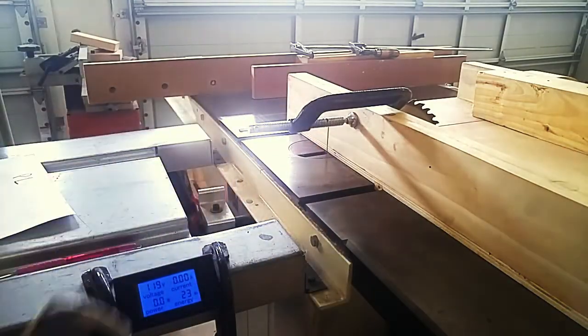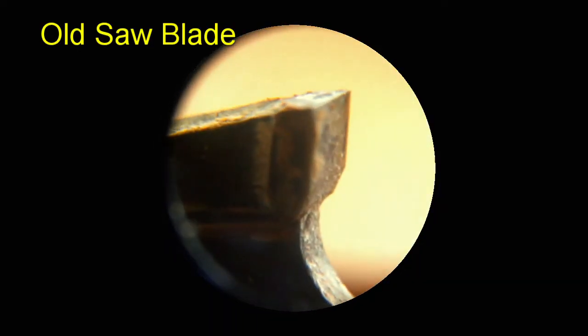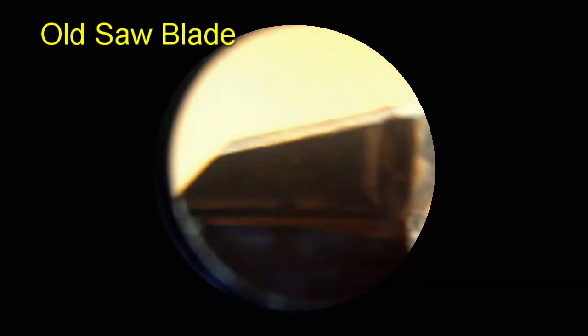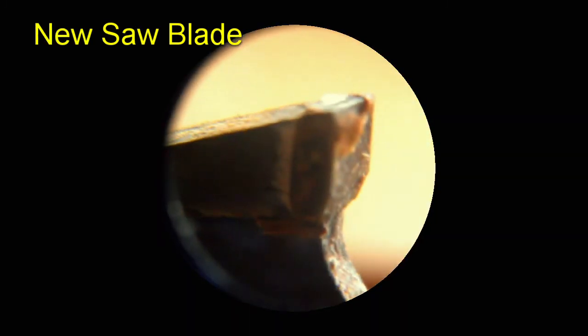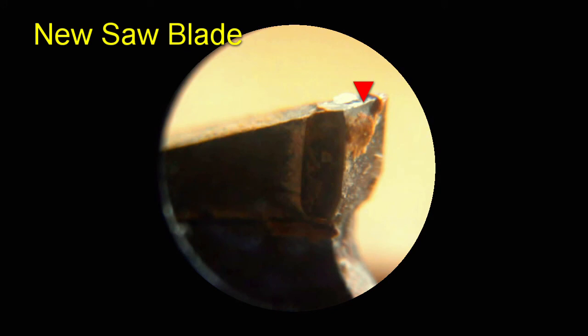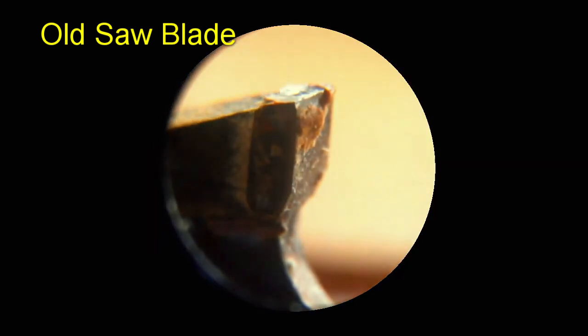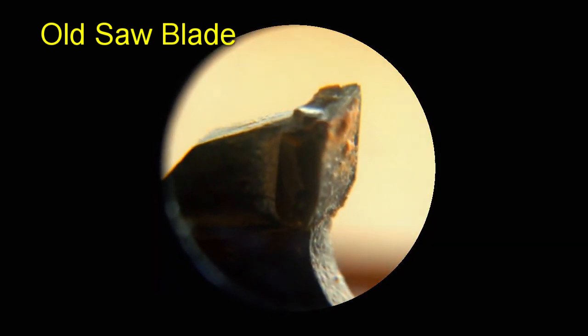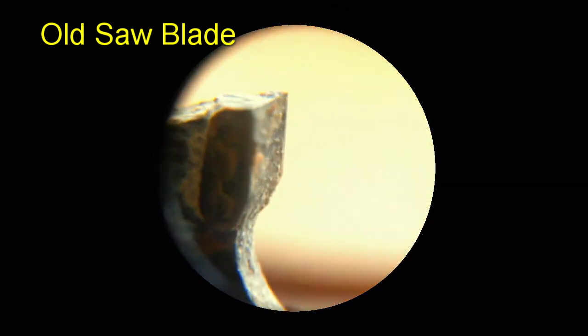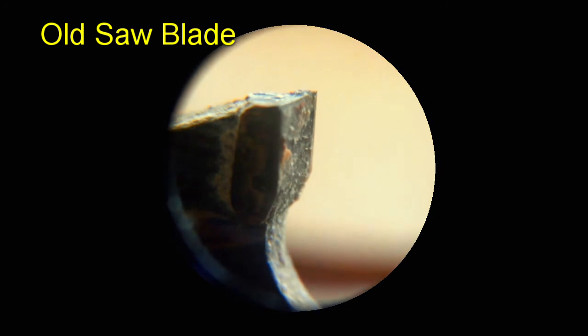Before I start cutting, I thought it would be interesting to look at the teeth of the saw blades under magnification. The very edge of each blade is really the key factor — that's where you want to see a nice sharp, crisp edge. Every one of these teeth on the old blade are just beat up. You also see a lot of sawdust and burnt wood on the face of the tooth, which isn't going to help either.